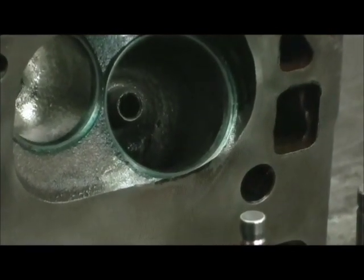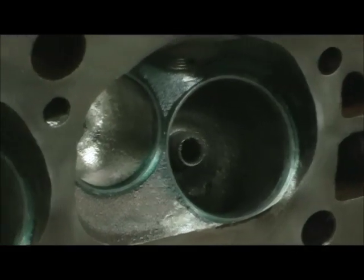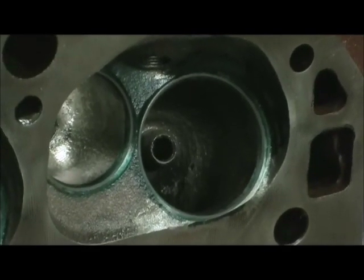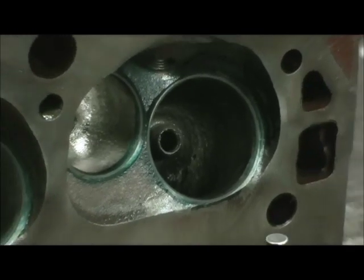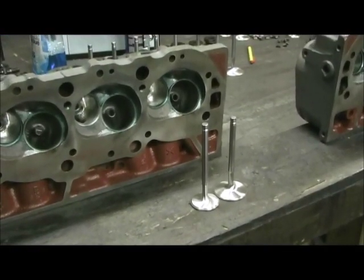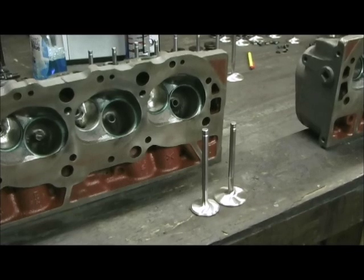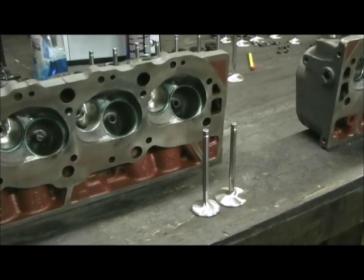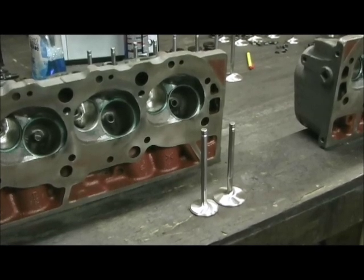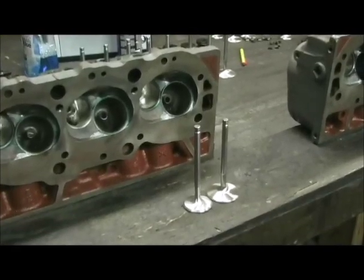This head was milled a tremendous amount — I'd say probably anywhere 40 to 50 thousandths. When we CC'd the combustion chamber just now we ended up with 109.2 and these heads are rated at 113, so I'm probably going to run into an intake manifold alignment problem. But the good news is 272 CCs on the hook port and 271 CCs on the straight port, so I got the balance between the two within one CC of each other. That's about a 30 CC hit — this has been a total redesign of the intake port on the cylinder head.